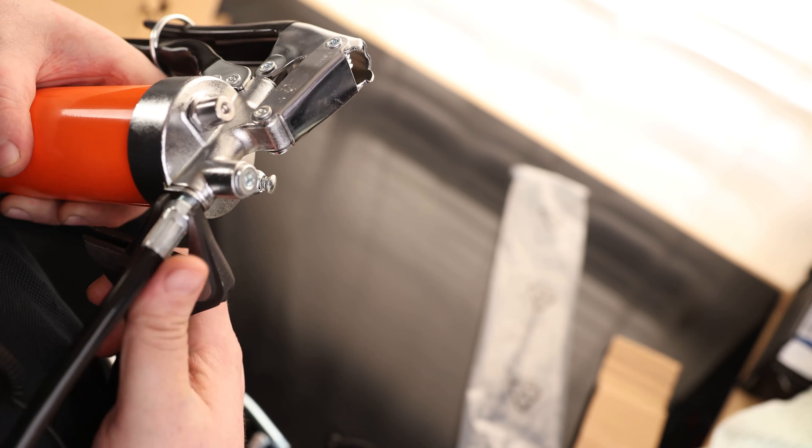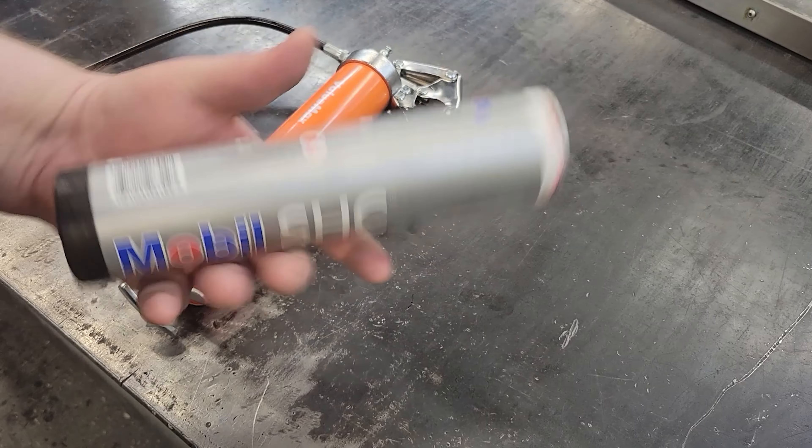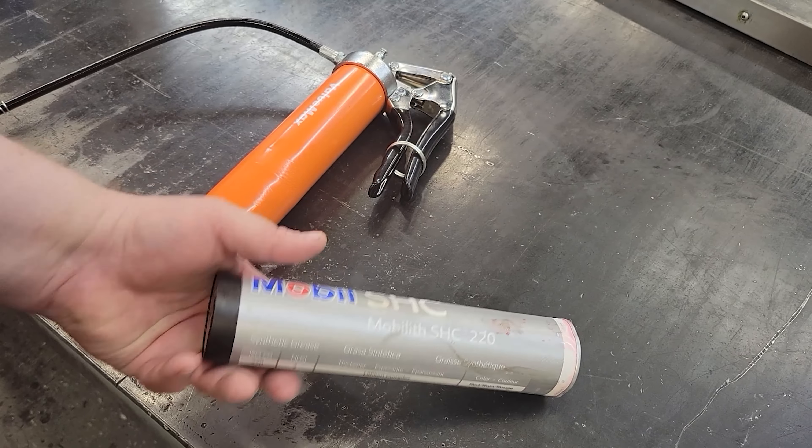I'm going to use a Zerk nozzle and the flexible hose. And the grease I'm going to be using is Mobilis HC 220.